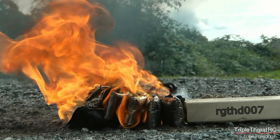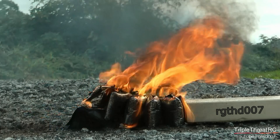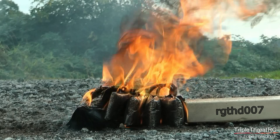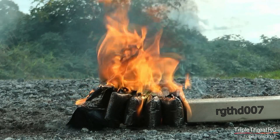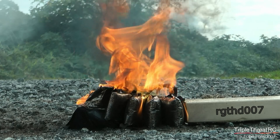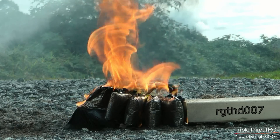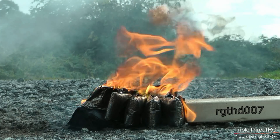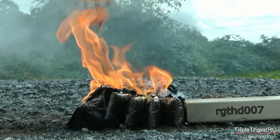If there's a takeaway from today's video, it would be to never store fully charged packs in your home. There are two main reasons: one is the risk of fire, as we've demonstrated in this video, and secondly, lipos don't like to be stored at a full charge — it will shorten their life. There is a storage voltage setting on your charger for a reason, and we're going to suggest that you use it.